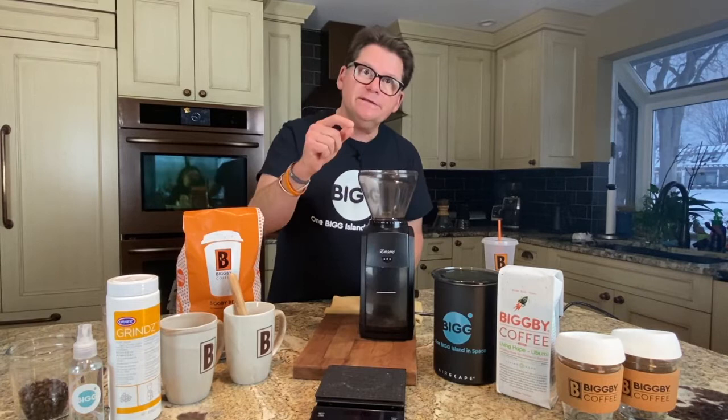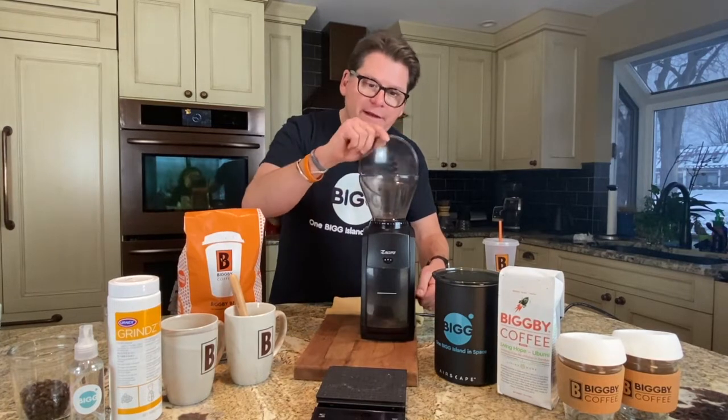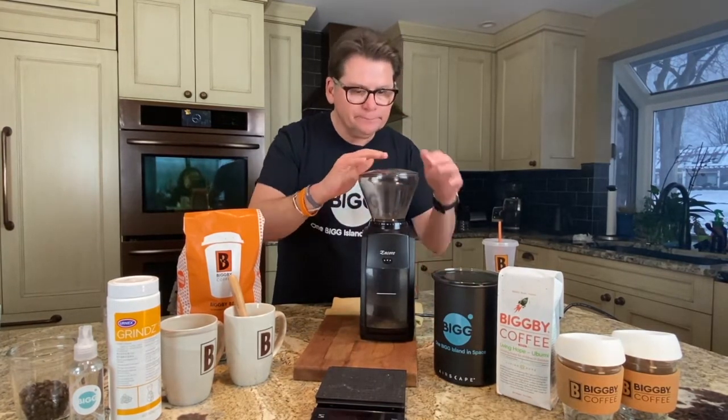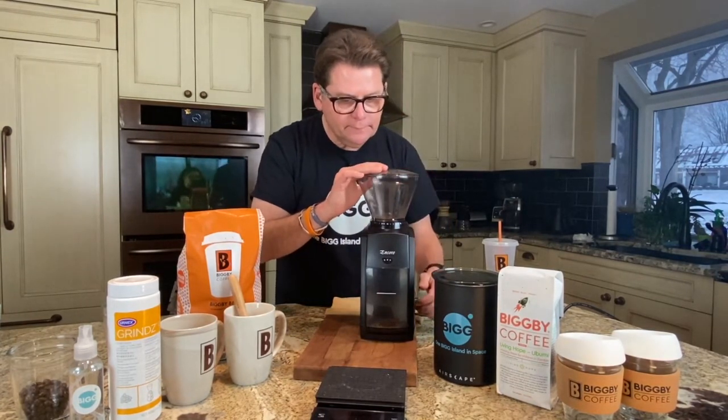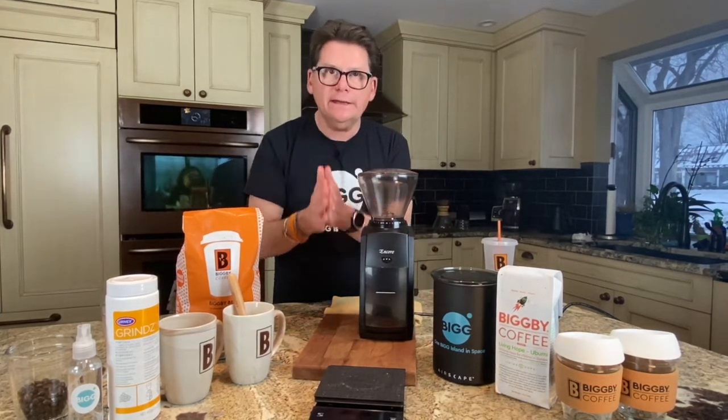Our second pro tip is to get an even grind: you always want to start your grinder first and then drop the beans in. Doing that will always produce an even grind.